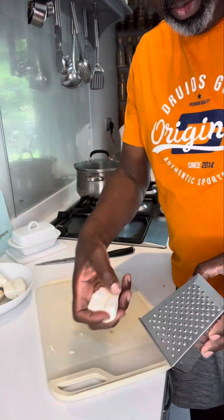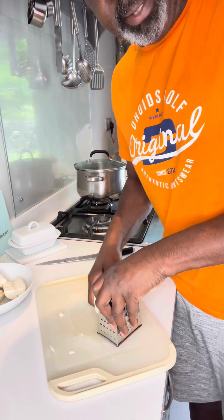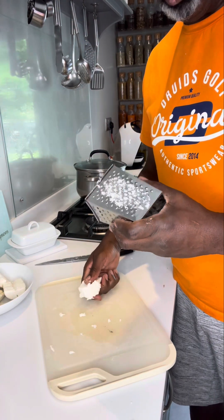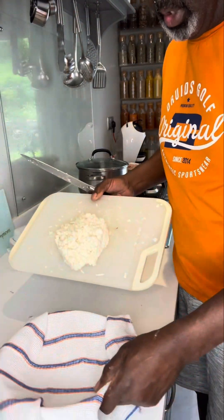Once it's all cut and rooted, we use the fine side of a grater and we grate it. This is the only one I've got. Once it's all grated, get yourself some cloth.